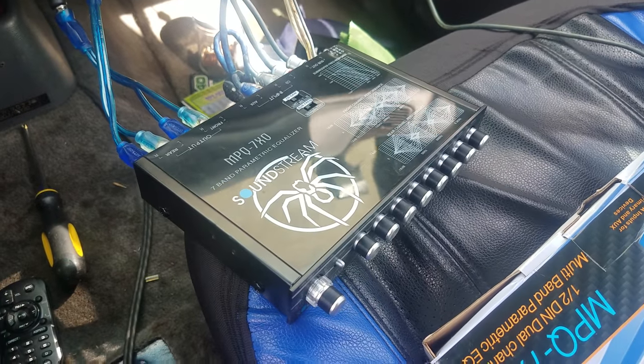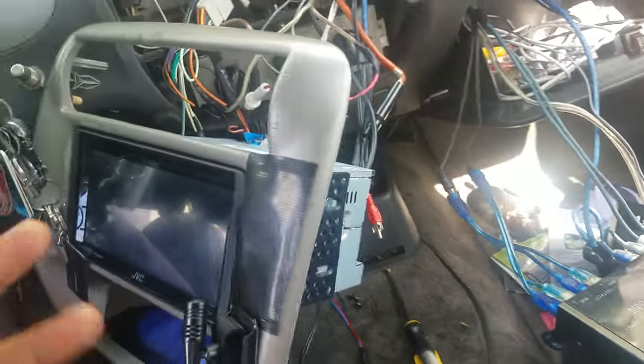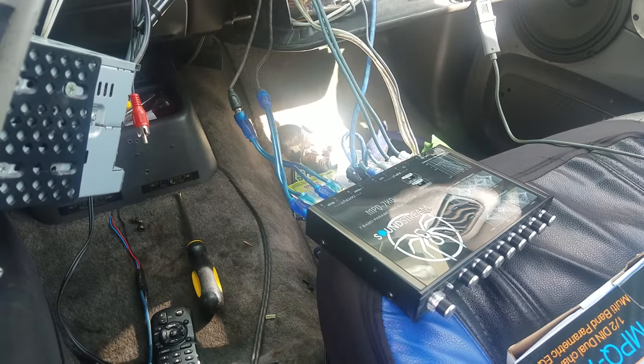It's a nice unit, I really like it, it's really clean. I'm gonna go ahead and tie everything in and get rid of all this mess.